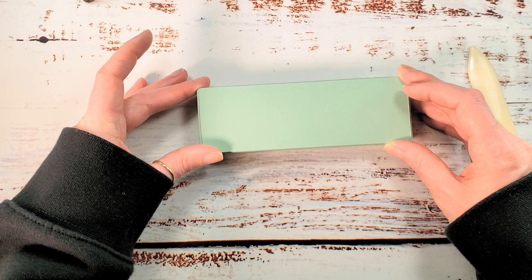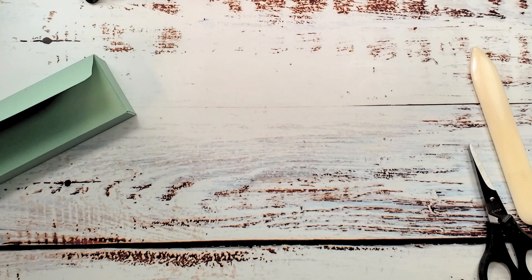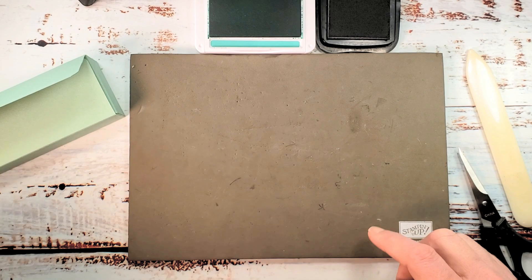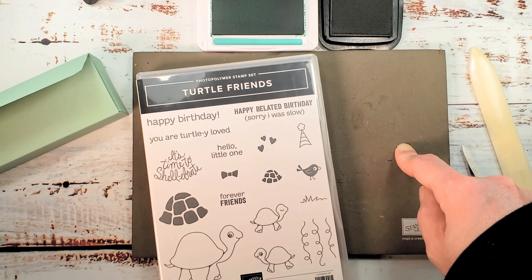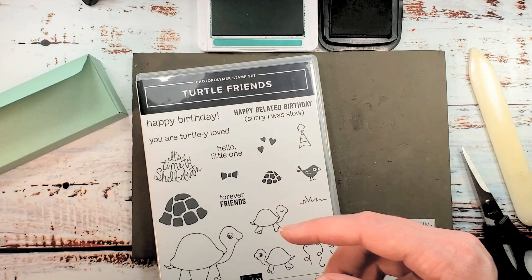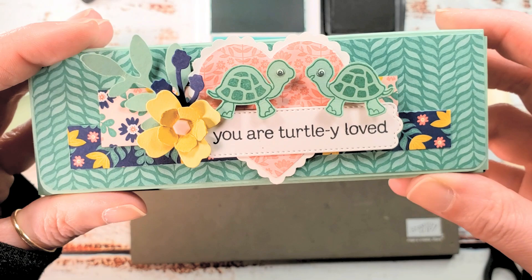Let's do some turtles next. I've got Just Jade ink, Memento Tuxedo Black, and my Stampin' Pierce Matte. The Turtle and Friends stamp set is photopolymer, so your Stampin' Pierce Matte is your best friend for a nice even impression. You can bundle Turtle and Friends with the Turtle Builder Punch and save 10%. I love this bundle, especially since I've learned to put the little white eyes on our turtle — it really brings them to life.